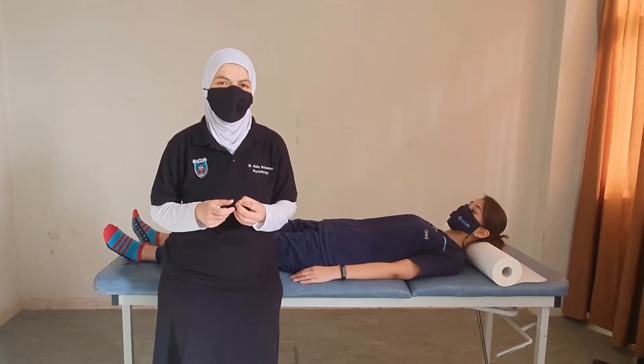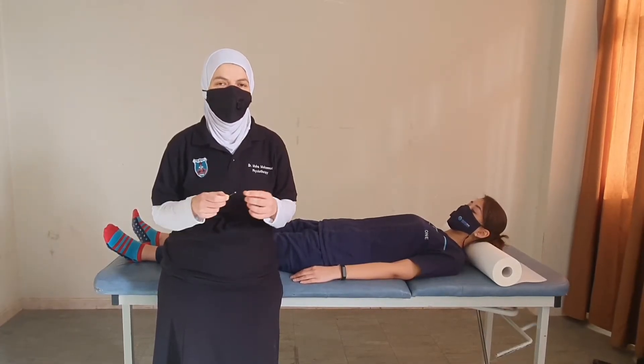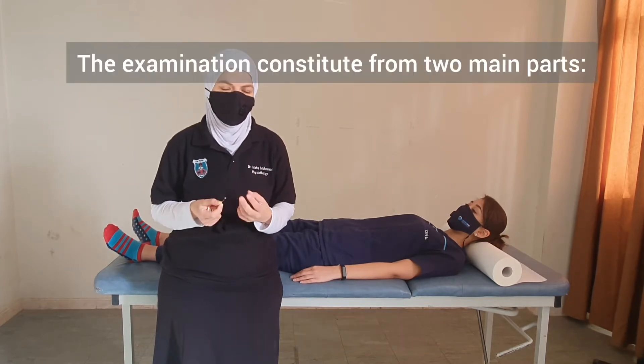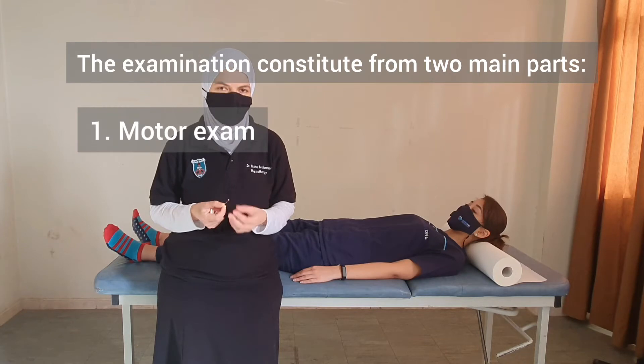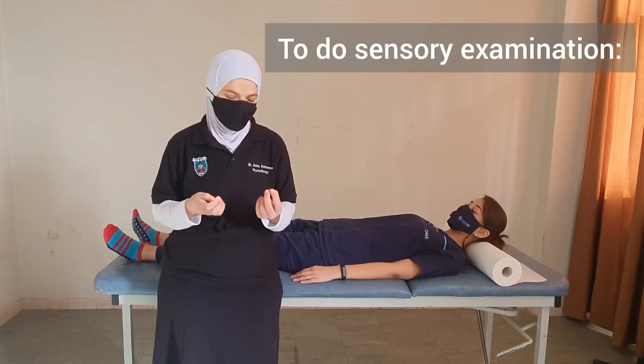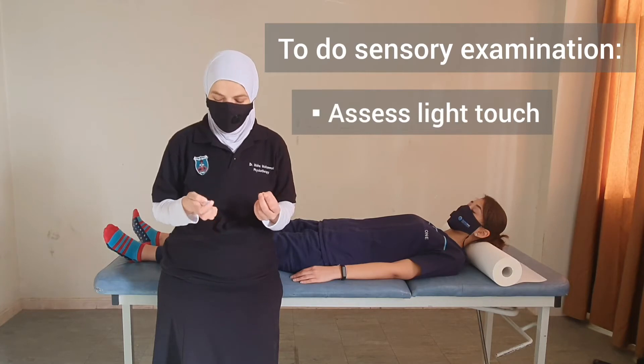The examination of patients with spinal cord injury according to the ASIA scale consists of two parts: motor exam and sensory exam. For the sensory exam, we need to do two things: light touch and pin prick.